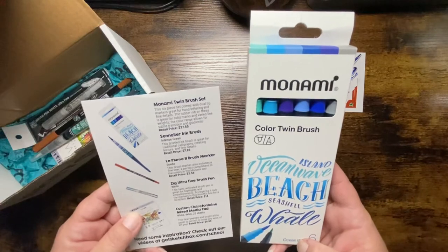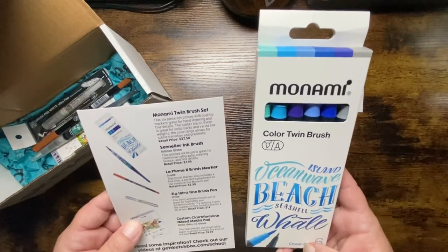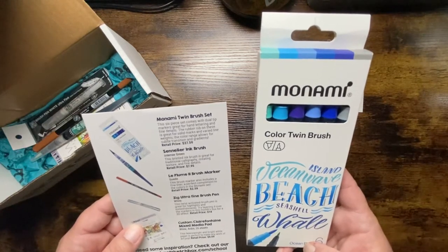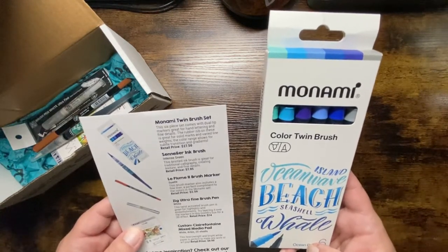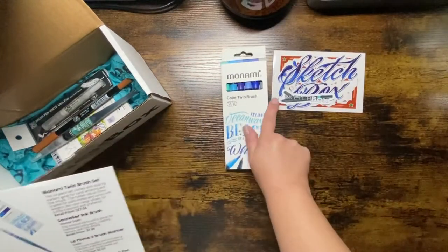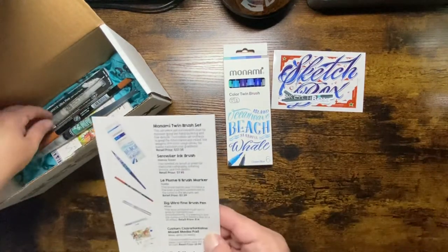June's box includes the Manomi Twin Brush Set. This six-piece set comes with dual-tip markers great for hand lettering and fine details. The rubber nibs are great for solid marks and varied line weights, and the color ranges allow for subtle transitions and gradients. Retails for $27.50.